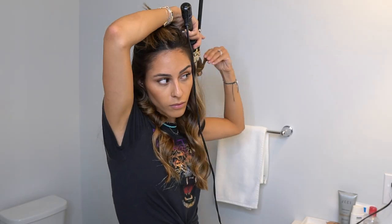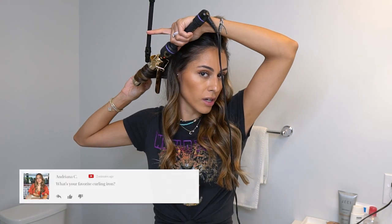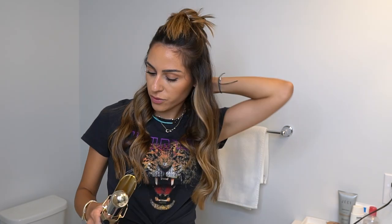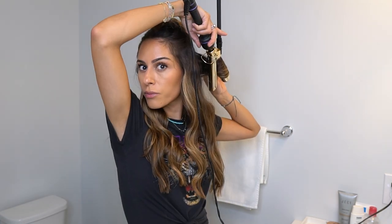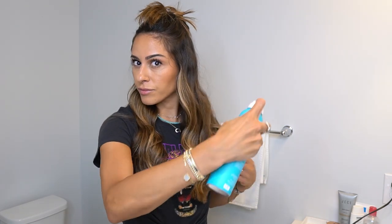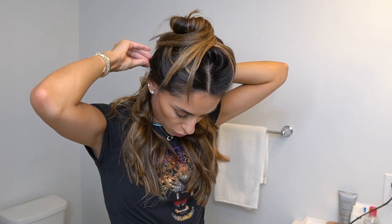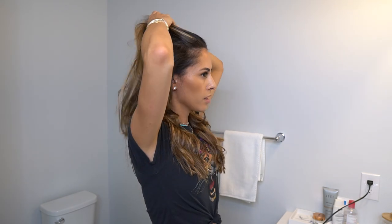If anyone has a favorite curling iron they really like, leave it in the comments below. I've been using this one for years, so I really only know this one and it works for me. So this is the last piece of the bottom layer. Now that we've done the bottom layer, I take the spray and just spray it a little bit. After that, I take my clip from the top of my head and use it to hold this back, then take my second set of hair for another layer.